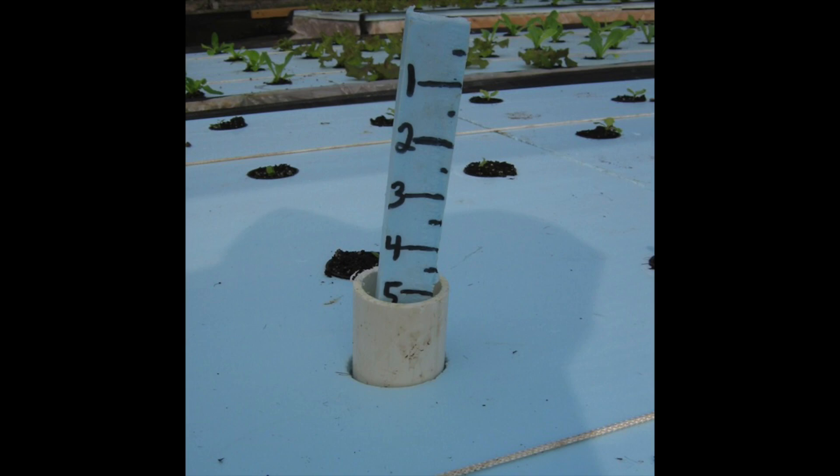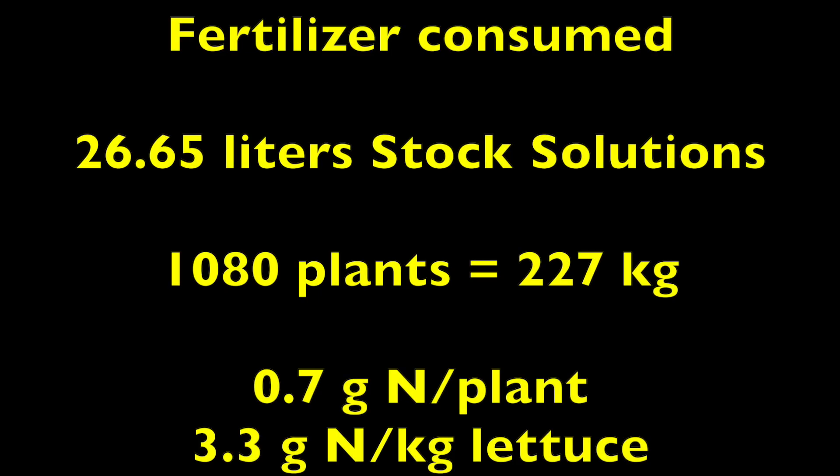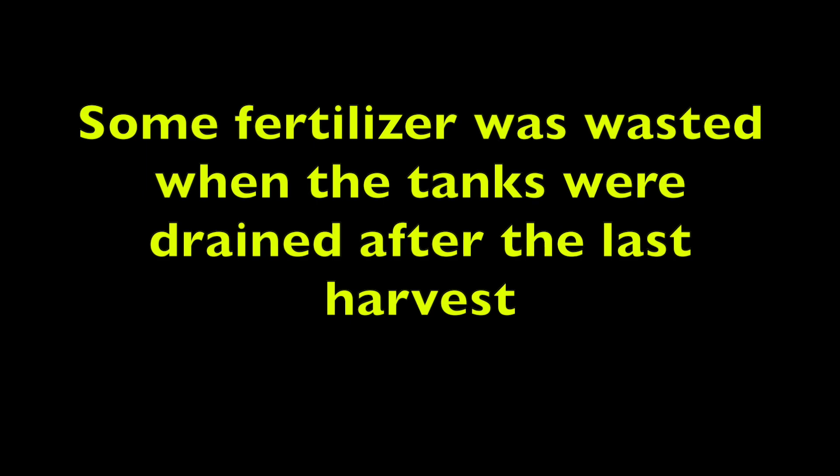A float indicator was installed to indicate the remaining nutrient solution in the tank. Here only two inches or five centimeters of nutrient solution are remaining in the tank. In the Penn State trial, 26.65 liters each of stock solutions A and B were applied to grow 1080 plants, which produced 227 kilograms of lettuce. This corresponds to 0.7 grams of nitrogen per plant or 3.3 grams of nitrogen per kilogram of lettuce. Some fertilizer was wasted when the tanks were drained after the last harvest.